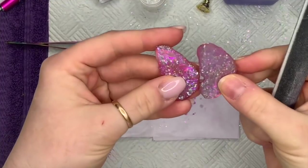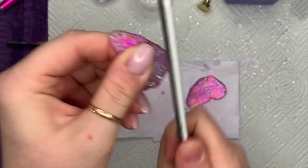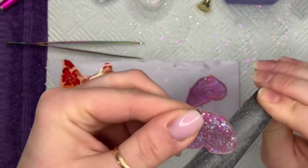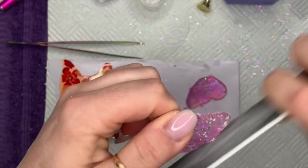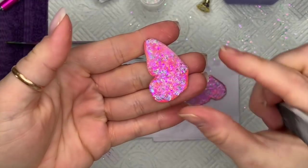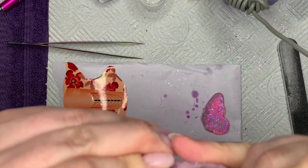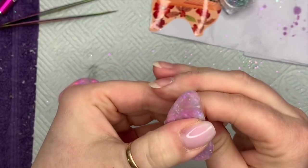When both sides are set, you're going to file them — try to file them to the same shape. Mine were slightly different shapes, so it's not the end of the world, but you don't want one wing noticeably bigger than the other. That's one reason I folded the angel paper in half. I used my e-file to remove some bulk from the wings and smooth everything out, then gave it a buff afterwards.